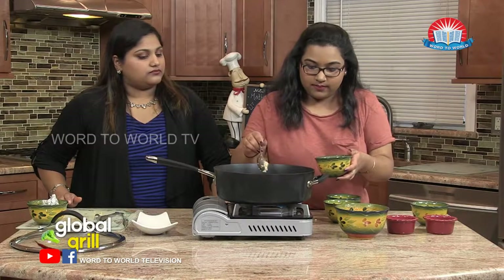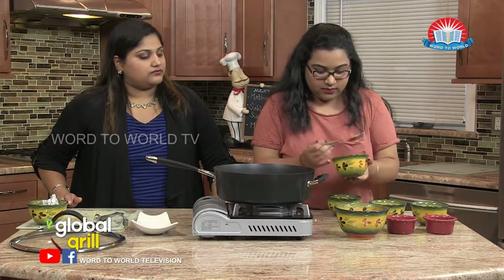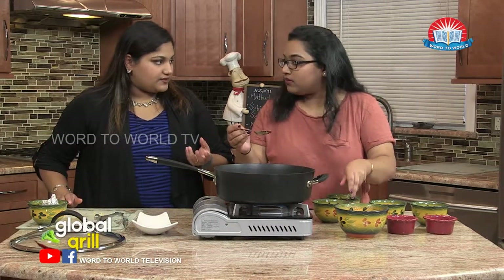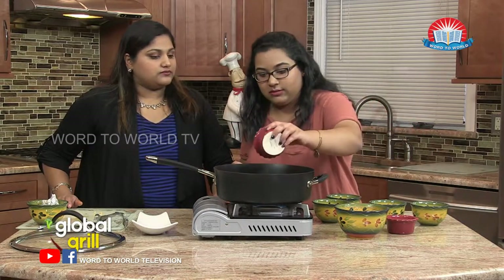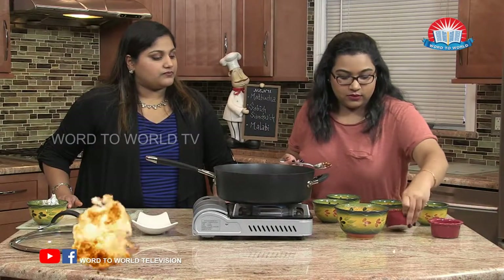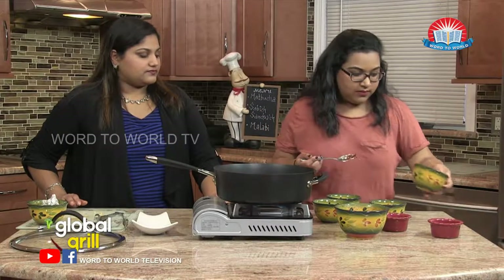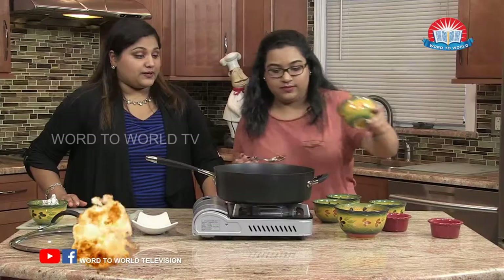A tablespoon of garlic. Tablespoon of red chili flakes. Now you can vary that depending on how much spice you like. Tablespoon of salt. Two tablespoons of sugar. And then our jalapeno. That's a lot of jalapeno.